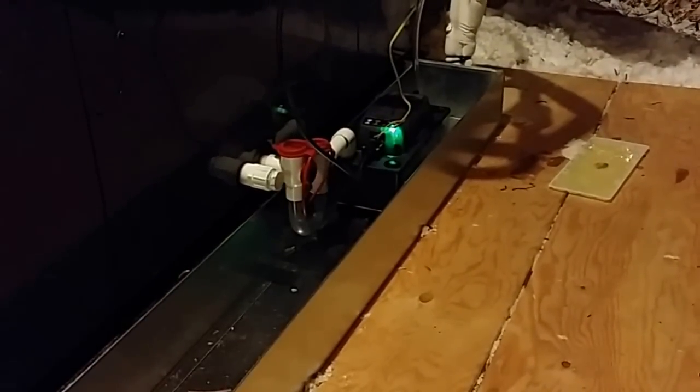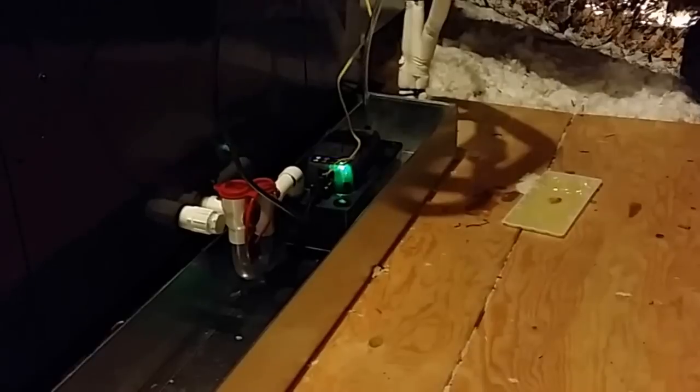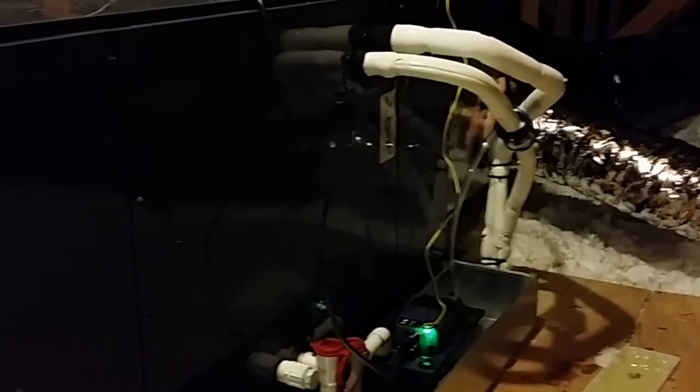If you're gonna have a condensate pump on your job, what you want to request from your contractor is a Clearview variable speed unit — they're much quieter and much better. They're like $30 more. So you definitely want to get the Clearview variable speed condensate pump. When you look at this installation, besides the outdoor unit, it's almost exactly the same as any other standard brand.